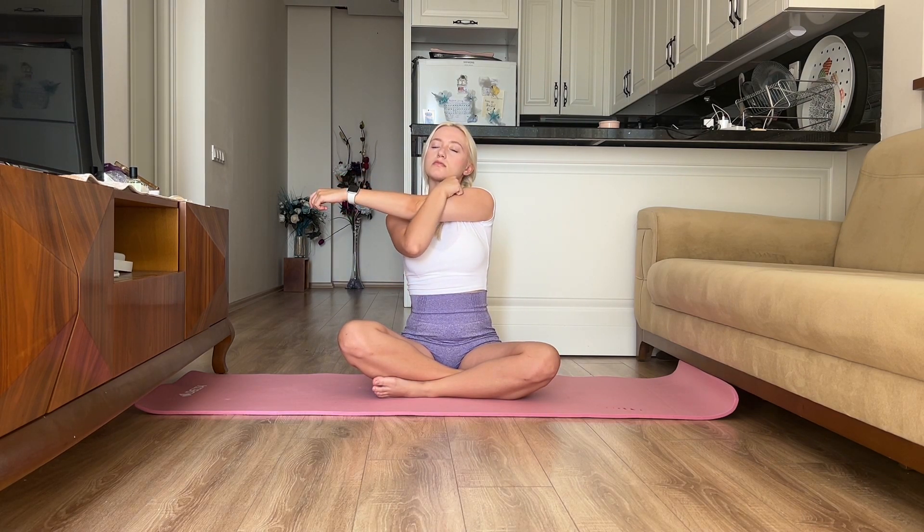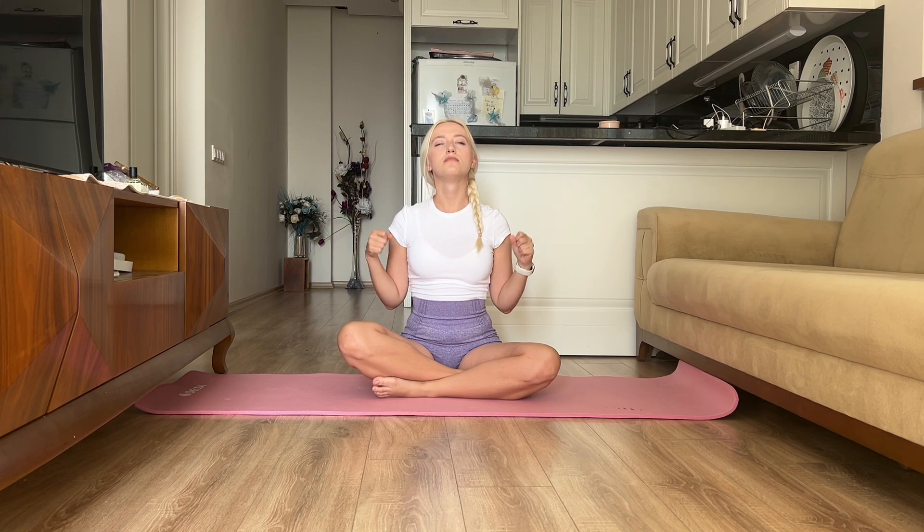Now we move on to stretching our arms. Just stretch your arm along the body and press it with the other hand. Now I propose to do a useful exercise for the wrists — form a fist and make circular motions with your hand in different directions. This is a very useful exercise that should not be underestimated.